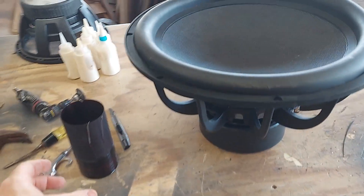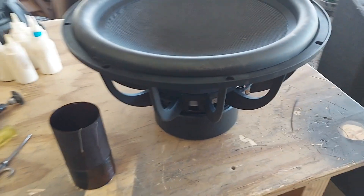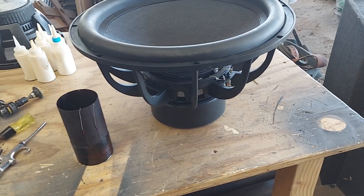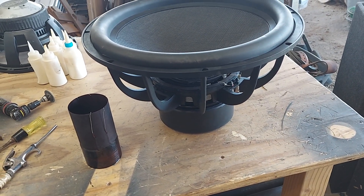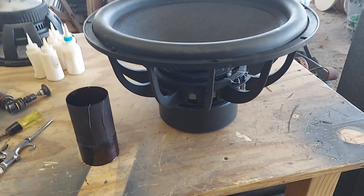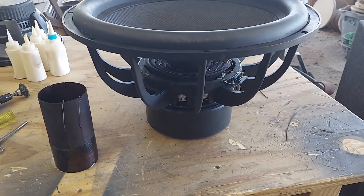I'm going to go ahead and finish this out — this should be done by next weekend. So that's the Dayton Ultimax. Is it a good buy? It used to be when you could buy it for $200. Now you can't get it for under $300. And for a recon we charged $180, which is pretty reasonable. I love you guys, I'll talk to you later.